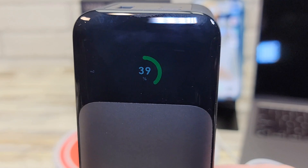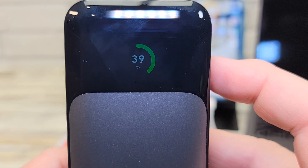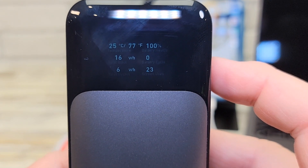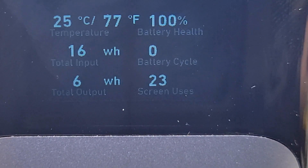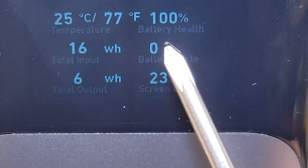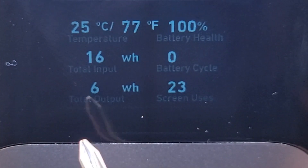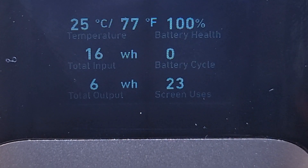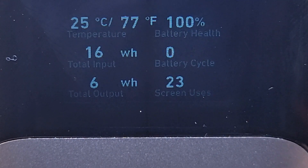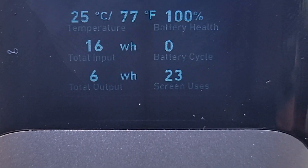Let's talk about the screen for a bit. I've got this button over here that I'm pressing — there's the status of the battery, it's at 39%. If I press it again, it goes to this screen. These numbers are a little hard to figure out because it's pretty small, but that top number is battery percent, battery health. It does give you the temperature of the battery, the total output that battery has provided over its life — 16 watt amps — total output, total input, screen usage, how many times you've scrolled through this, turned the screen on and off, and the battery has cycled zero times — how many times it's run down and been charged up.